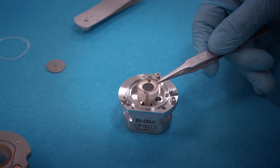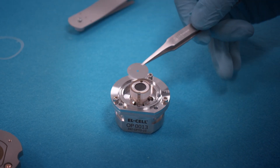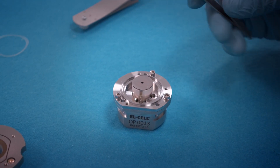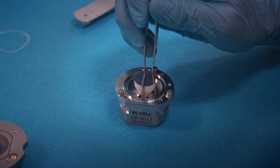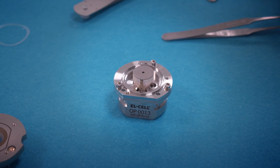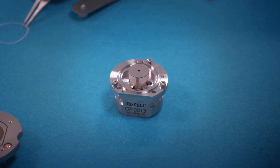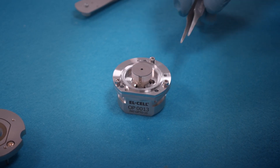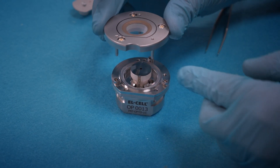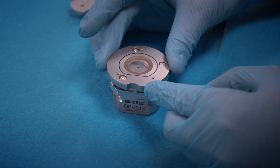Insert the contact ring and the whole current collector. This is a 20 µm thick stainless steel foil. Put the polyethylene seal in place and attach the cell lid onto the cell base. Make sure that the alignment is correct.